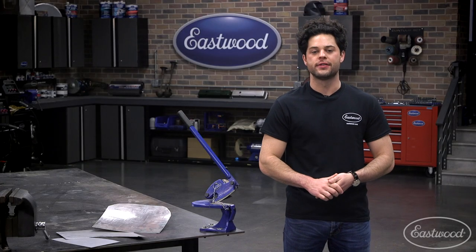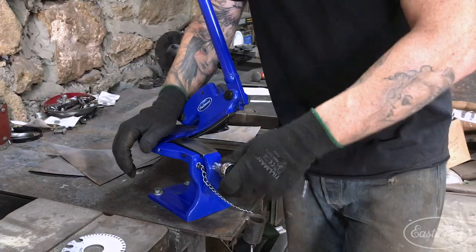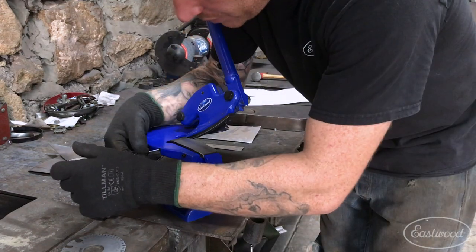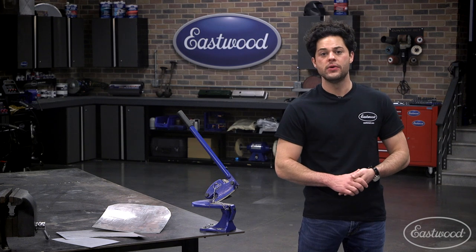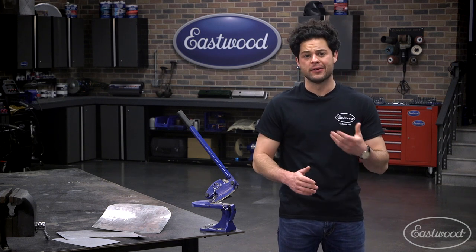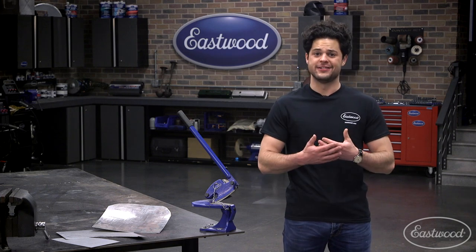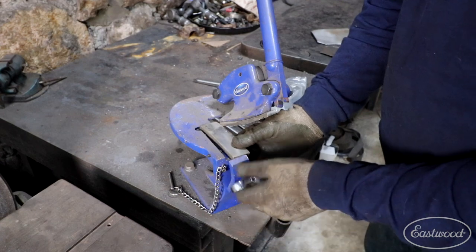Now, depending on what you're working with, you might need to adjust the spacing between these blades. The bottom blade is adjustable — simply loosen the clamp bolt and use a Phillips-head screw to turn the set screws and adjust. Of course, these blades are replaceable too. They'll last the average worker a really long time. We've had this one in the shop for 10 years and it's still going just fine. But if you do use this a lot, they're easy to swap out when you need to.